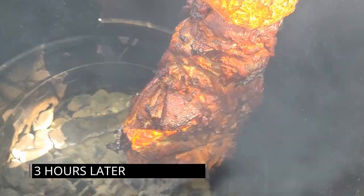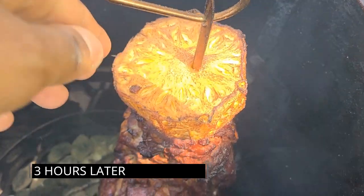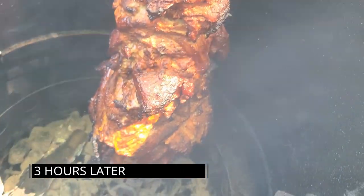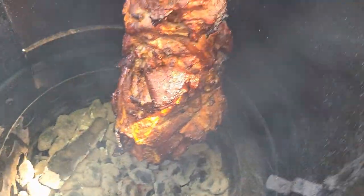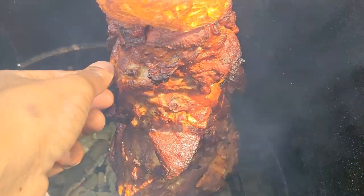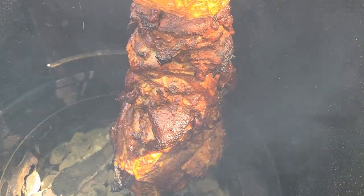Alright, so we are sitting at the 3-hour mark. The pineapple is pretty much dried out and smoked — not too bad. The coals are still burning, we have a nice crust, it's looking really good. We checked the temp and we're sitting at about 130, so we'll keep it going. Put the lid on and let it smoke.